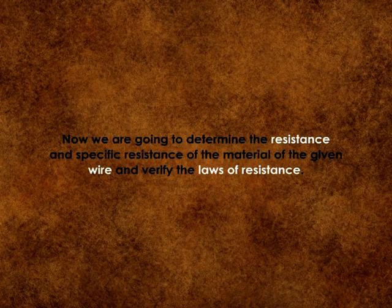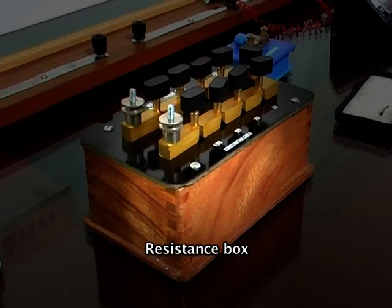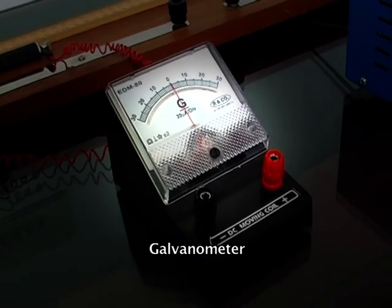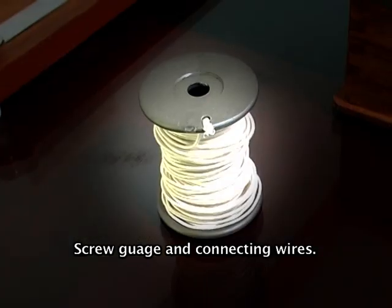We are going to determine the resistance and the specific resistance of the material of the given wire, and verify the laws of resistance. For this experiment we need a battery, plug key, resistance box, high resistance galvanometer, meter bridge, jockey, screw gauge, and connecting wires.